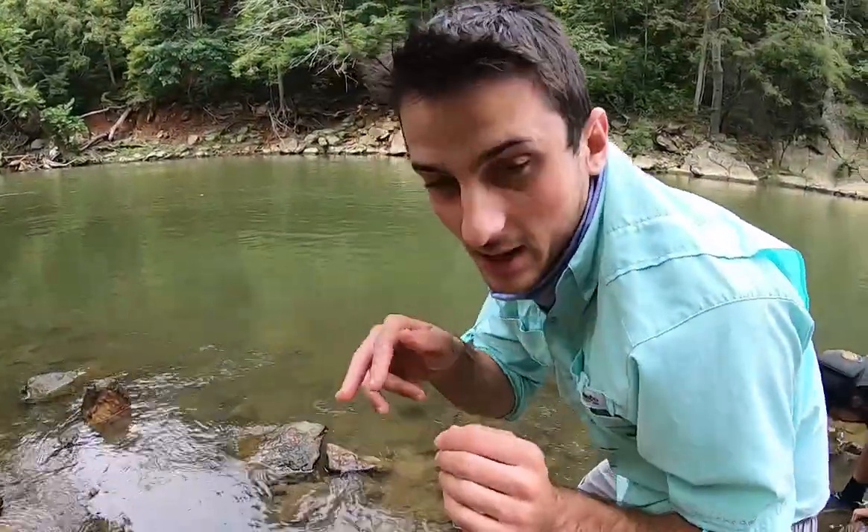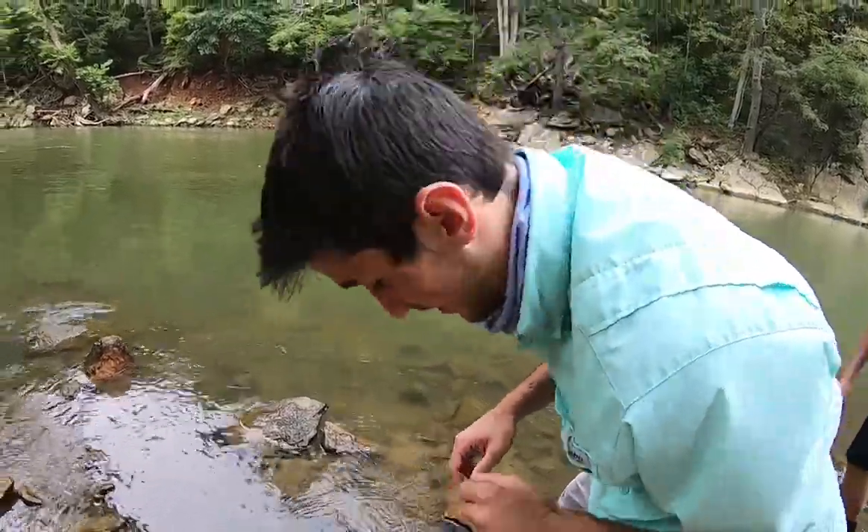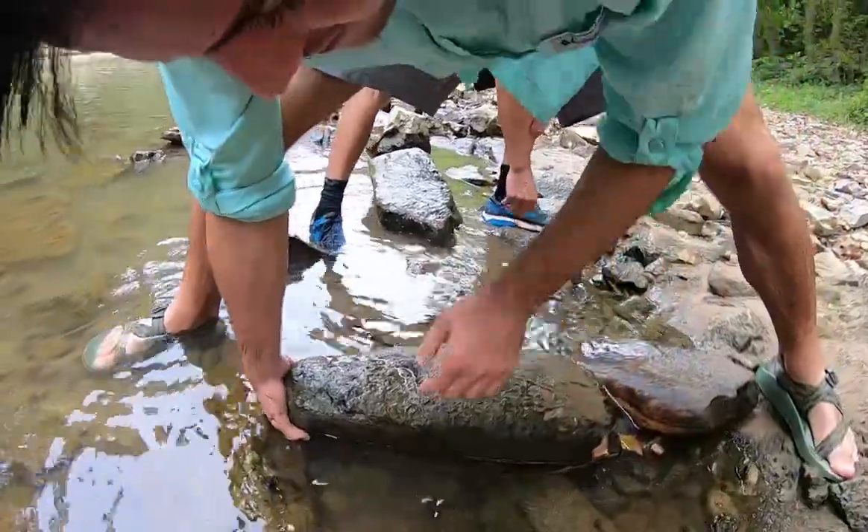It's always good to have a partner because they can keep an eye on the crayfish too. These guys are squirmy and sneaky under the rocks. All right, ready everybody?